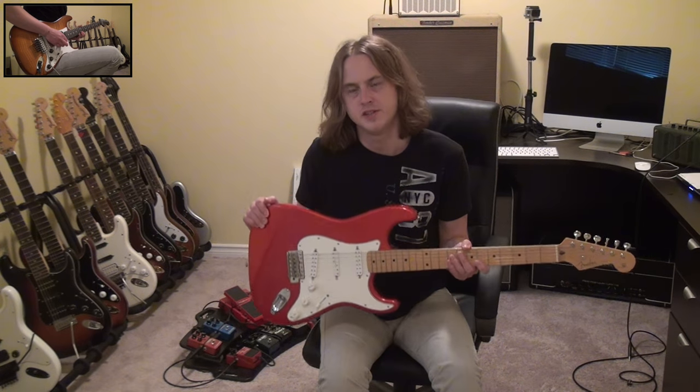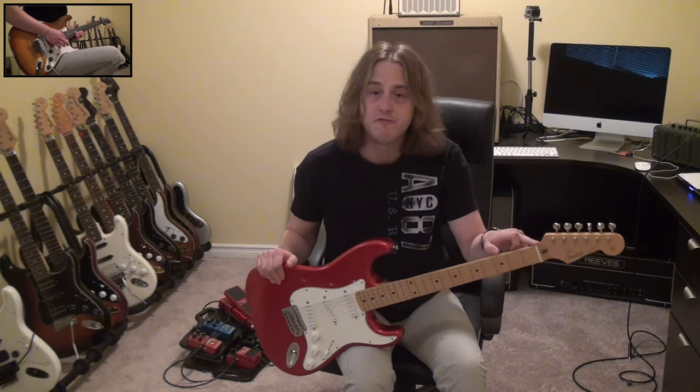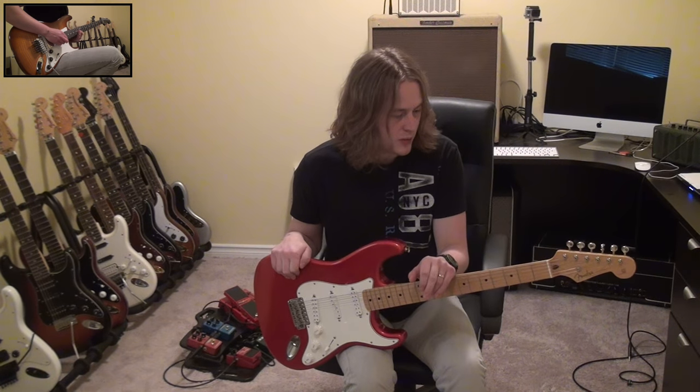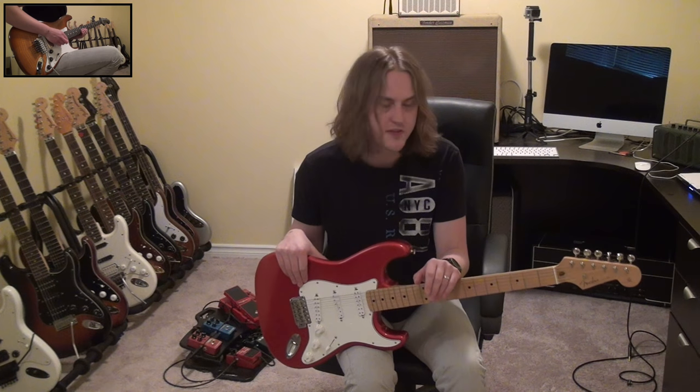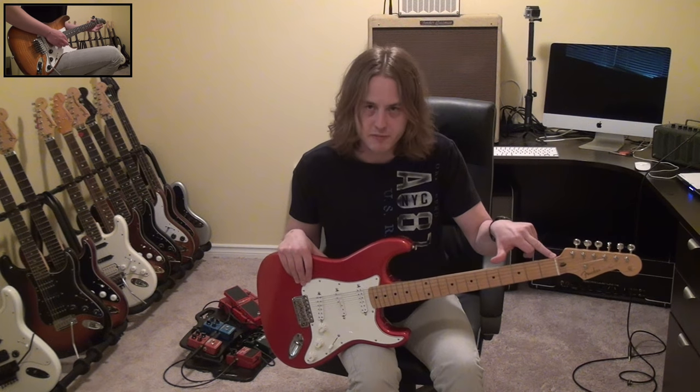So if you've got a guitar similar to this one — this is just a standard Strat, there's no Floyd Rose on it, it's just got a regular nut. So usually, if your guitar isn't staying in tune, usually the problem is coming from the nut.